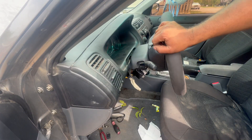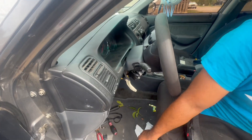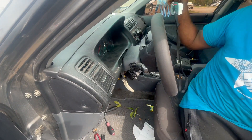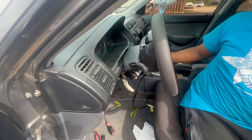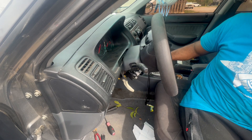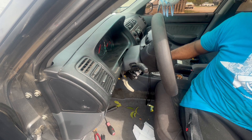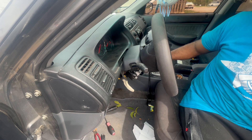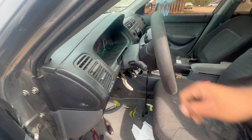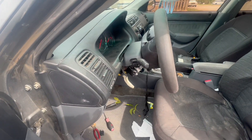Alright guys, so what we got here — the car won't start. It's just making noise when you hit the switch, you get a click. You hear that? It sounds like a battery issue but it's not. Let me bring this thing down.